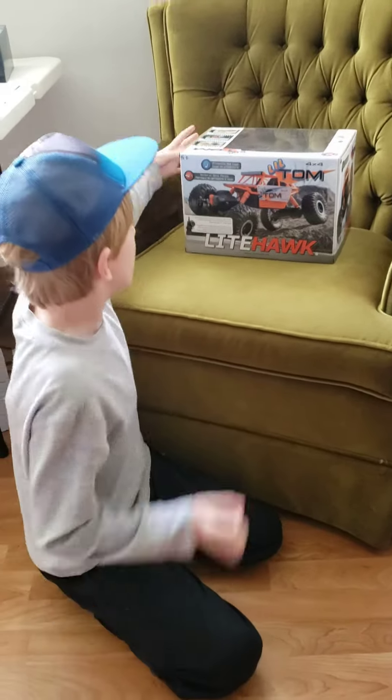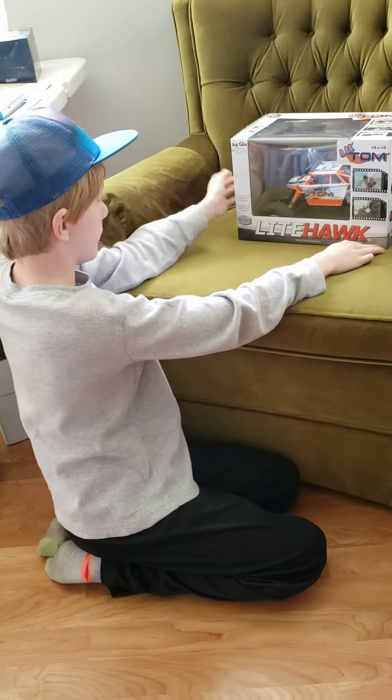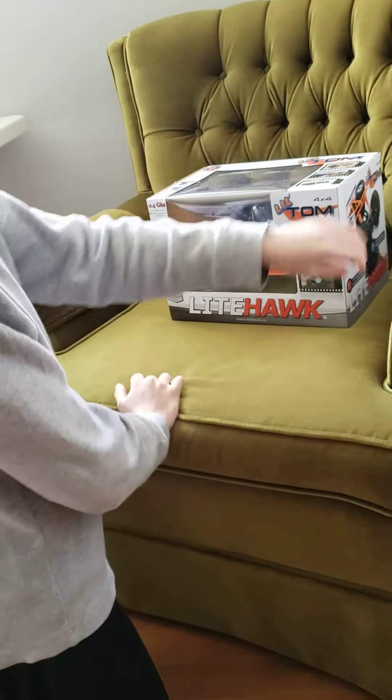This is Little Tom. I have the box and I'm going to tell you how to drive. I still have my initials on it, but you can tape that up.